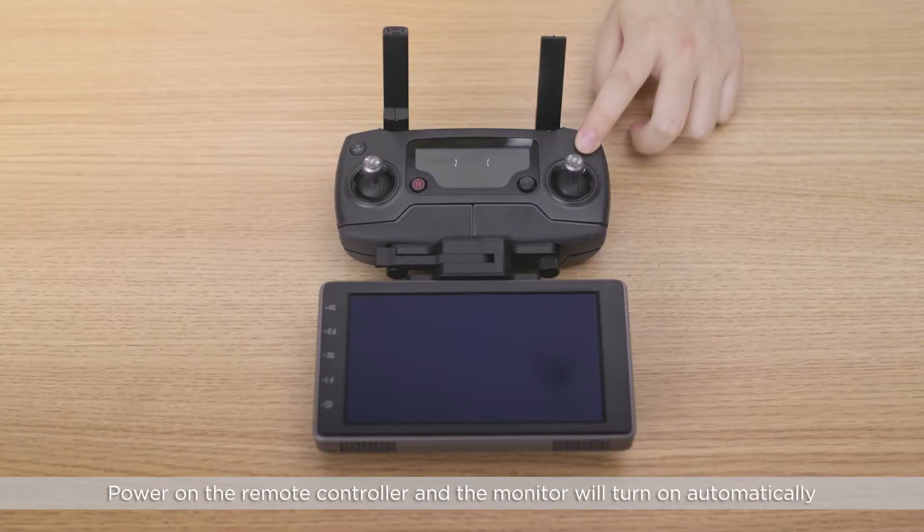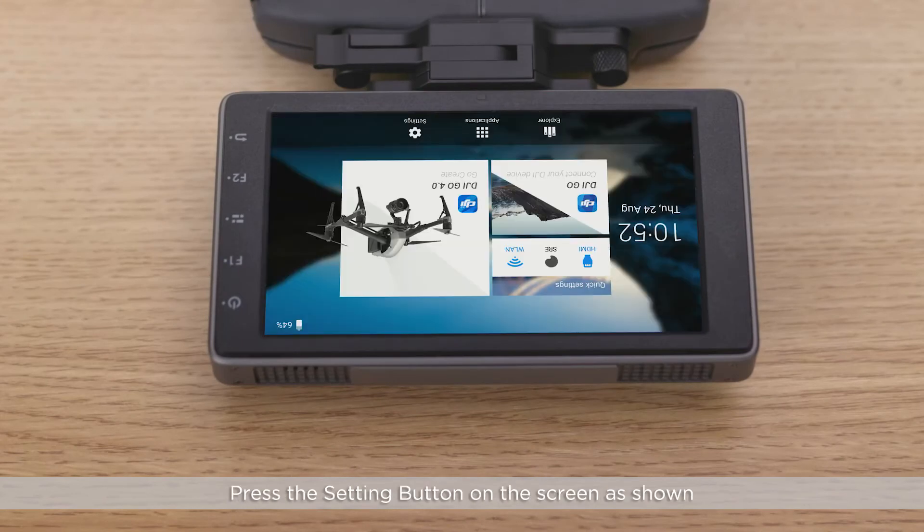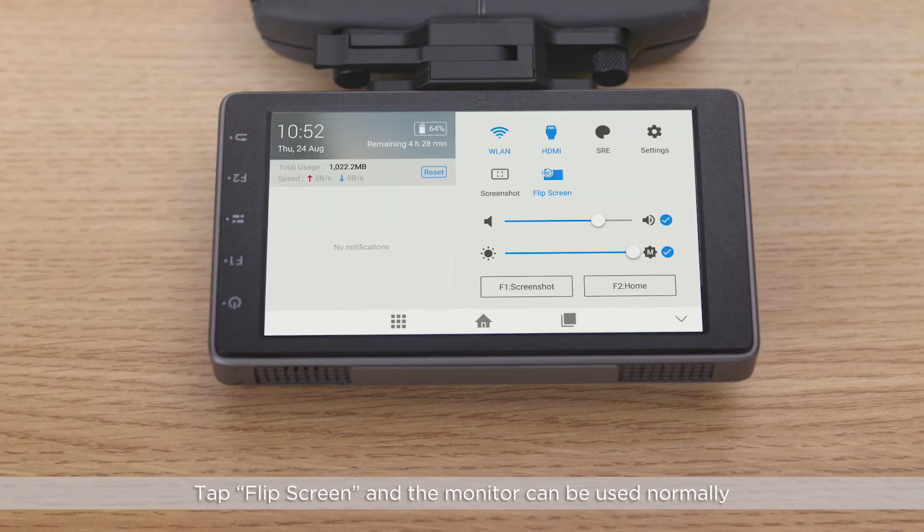Power on the remote controller and the monitor will turn on automatically. Press the settings button on the screen as shown. Tap flip screens and the monitor can be used normally.